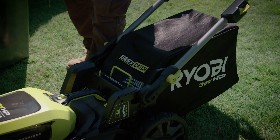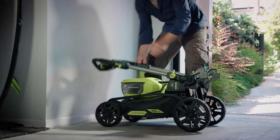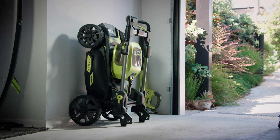And when the work is done and you're ready to put the mower away, simply fold the handle over, lock it into place and use the handle to stand the mower vertically — a great feature when you're short on storage space.